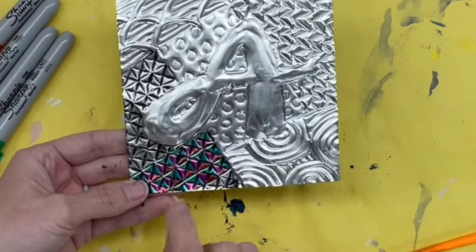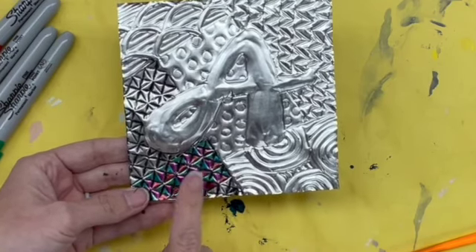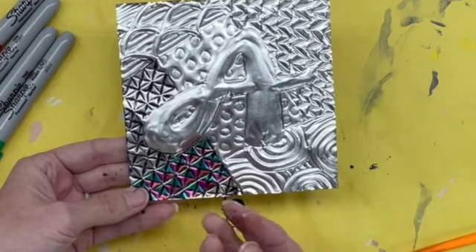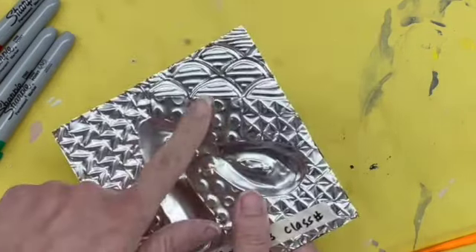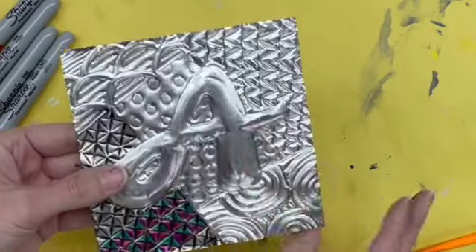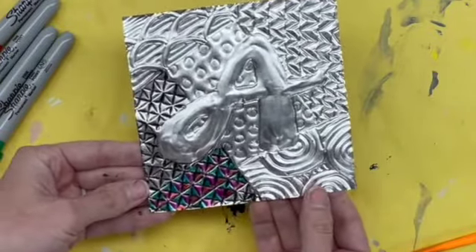As you work, if you aren't sure how the color will look on the metal — because some colors don't show up as well — you can always test it on the back to see what it looks like before you commit to the front.